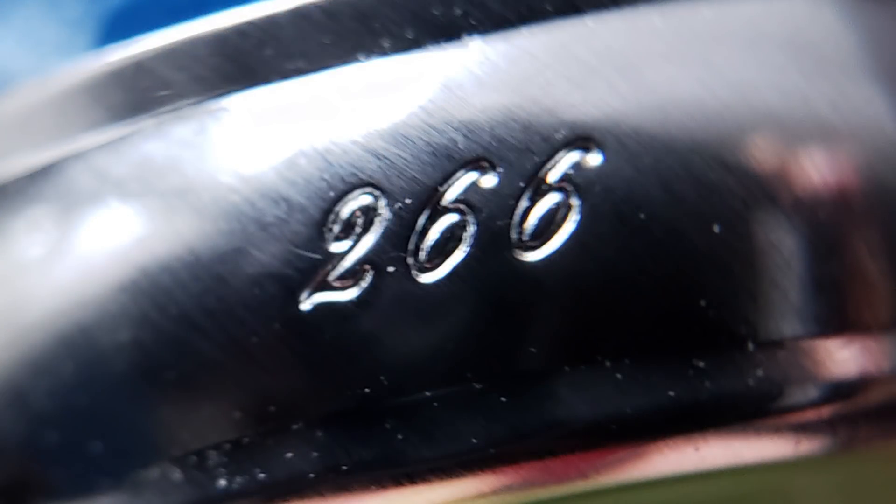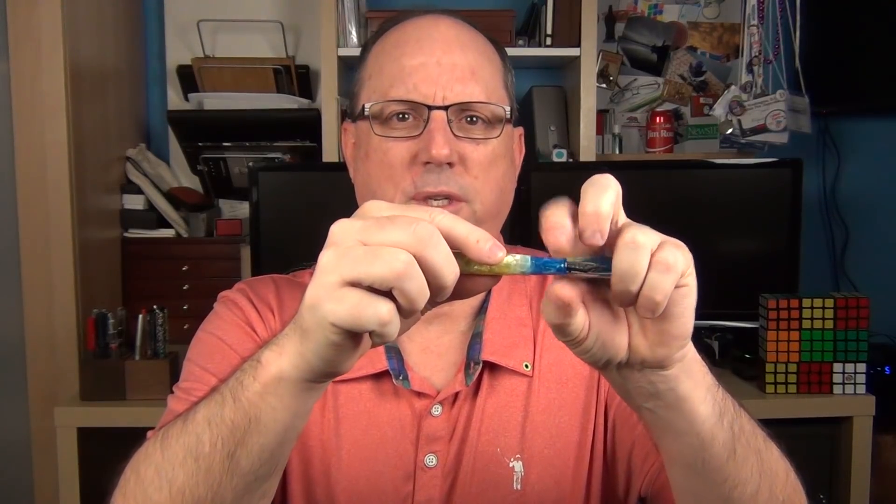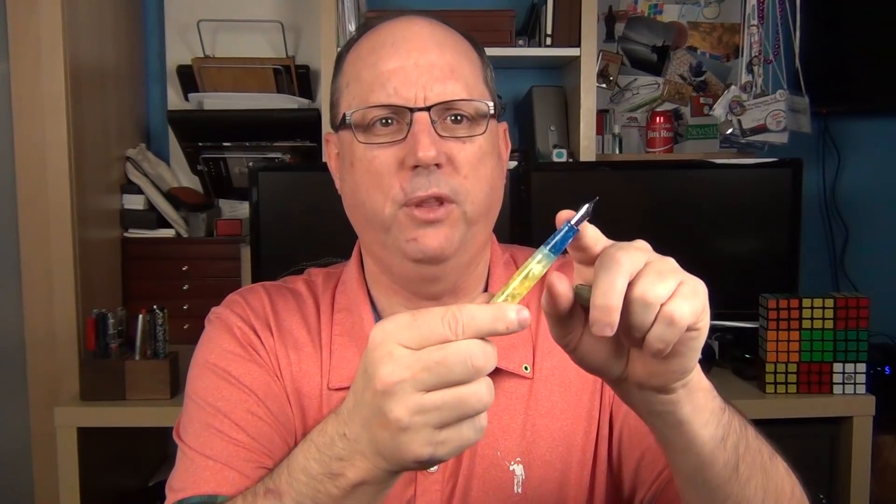On the back of the cap band, it's stamped with the number 266, which is a bit peculiar since this model is the 308. As it turns out, the 308 was the next iteration of the 266. On the 266, the cap threads were at the front of the section right towards the nib, and some users experienced issues where the entire section would unscrew when uncapping the pen. So they redesigned the pen, moved the threads back to the barrel, and the 266 became the 308. Apparently they still had a large number of bands stamped with 266 and chose to work through the inventory rather than scrapping the parts. I did see mentions of this issue dating back about a year, so it's been a long time to be working through those parts — hopefully they'll be done in the near future.